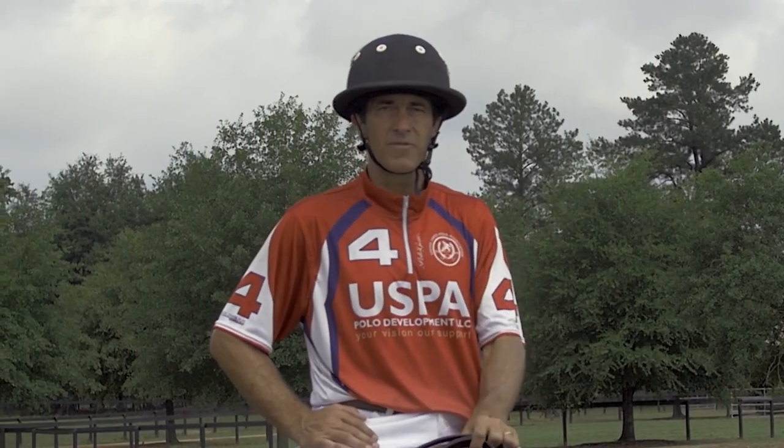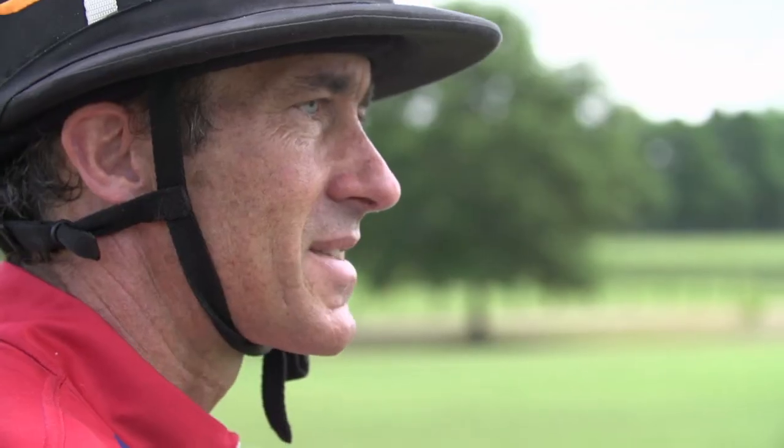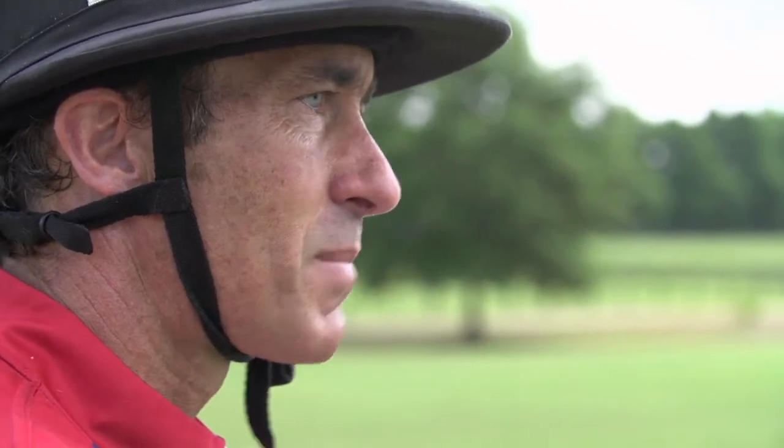This is Adam Snow with the Certified Polo Instructor Program. Thank you for tuning in. Play safe, play smart, play polo.